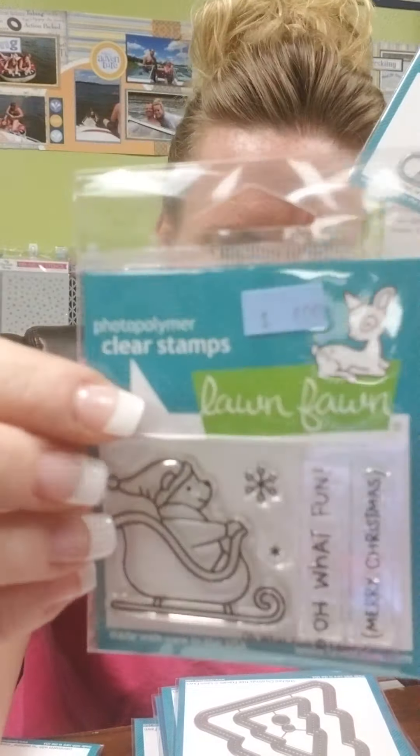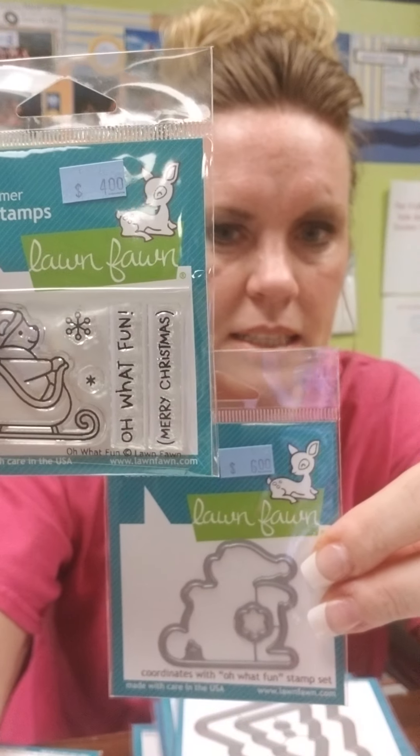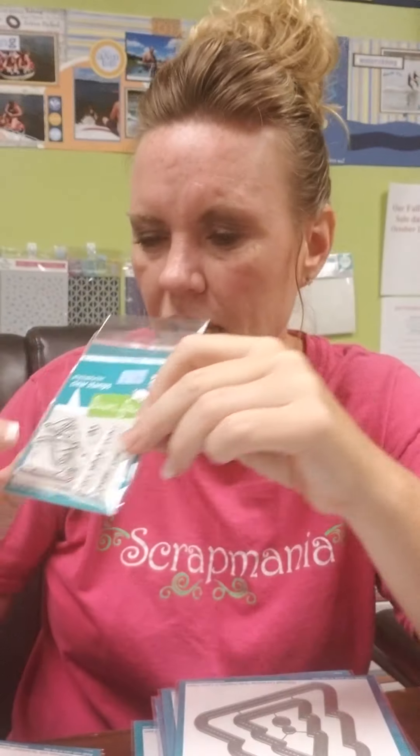This one is a stamp called Oh What Fun, and then you've got your coordinating die. I like these little ones because they're cute and they're cheap, but they're fun.